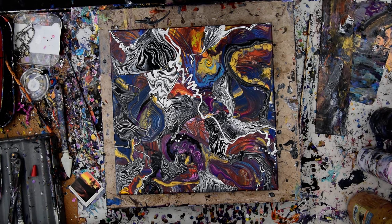Bye for now. This is Priscilla Batsell in Spring Hill, Florida at Explorationist Studio Gallery, saying I'll see you anon. Priscilla out.